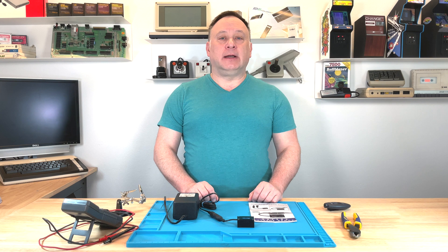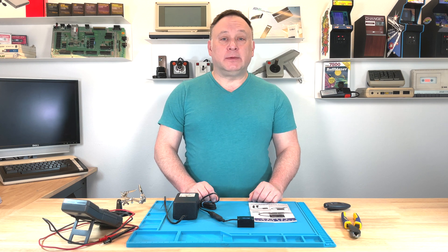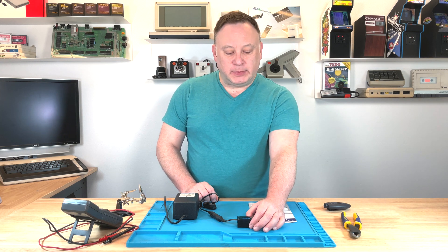Hi, welcome back to another episode of the Vintnerd. Today we're going to take a look at this power supply tester from Keylog.